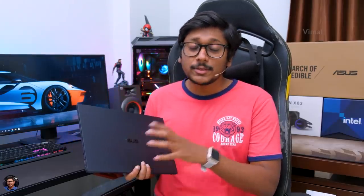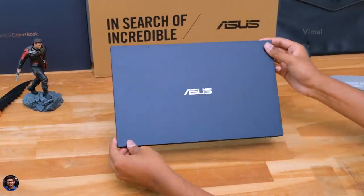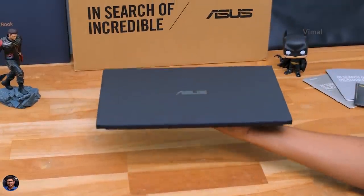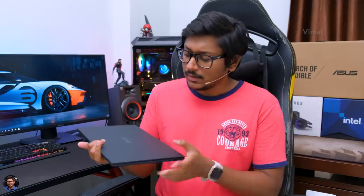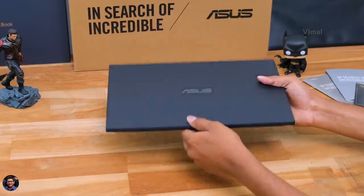That was the unboxing part. Now I'll give you a closer look at the laptop and talk about the design and build quality. This is the Asus 11th Gen ExpertBook B9 2021 Edition. From my first impressions, the laptop looks awesome. The laptop is very compact — just the size of an A4 sheet of paper — and also very lightweight. It's available in two variants: the first comes with a 33 watt-hour battery and weighs around 880 grams, and the one we have comes with a 66 watt-hour battery and weighs around 1 kg. You won't even feel like you're carrying a laptop in your backpack.